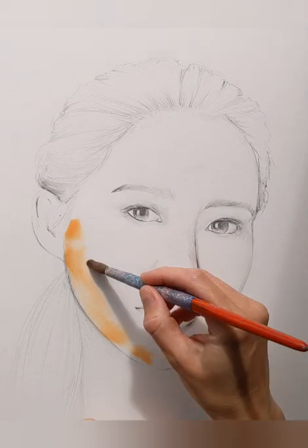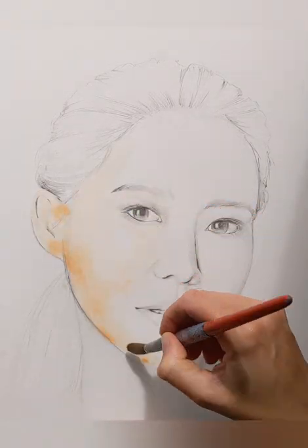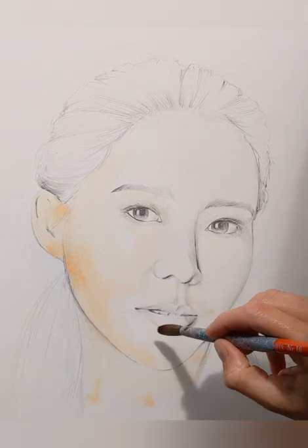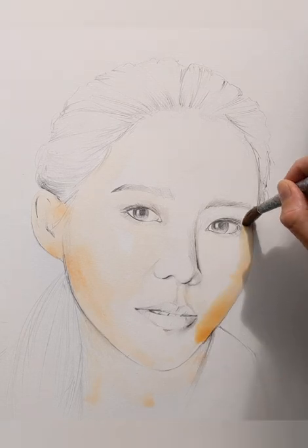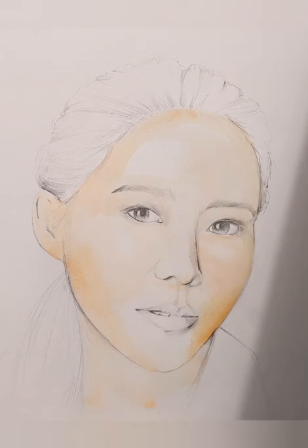I've wet the paper and then I start with a skin tone and a really light wash all over the face. Sometimes I will mix the colours on the paper, so I'm going in with more yellow tones and then mixing in a few pinker tones as well.